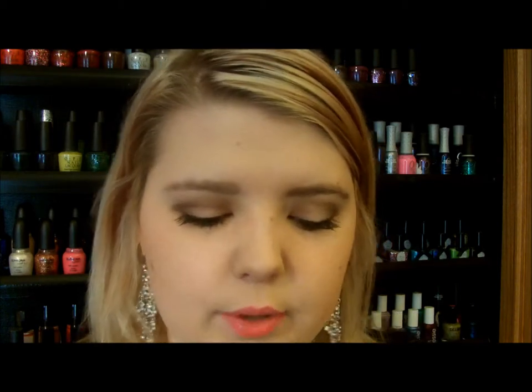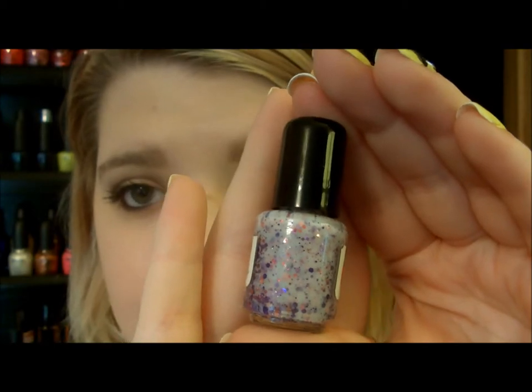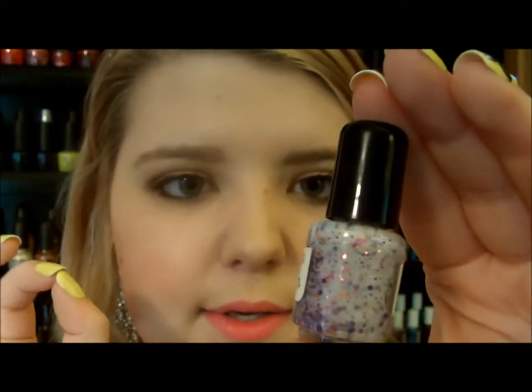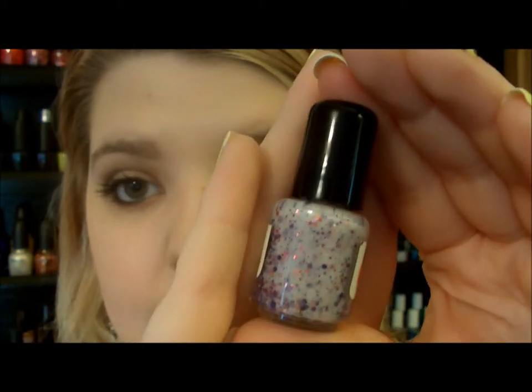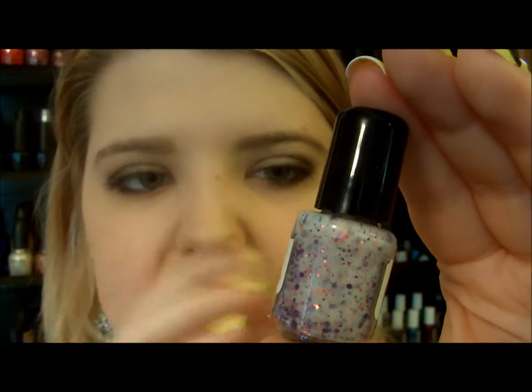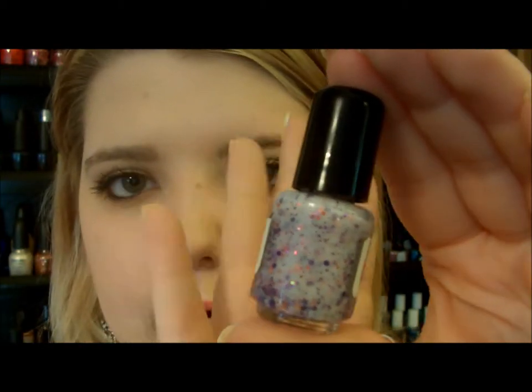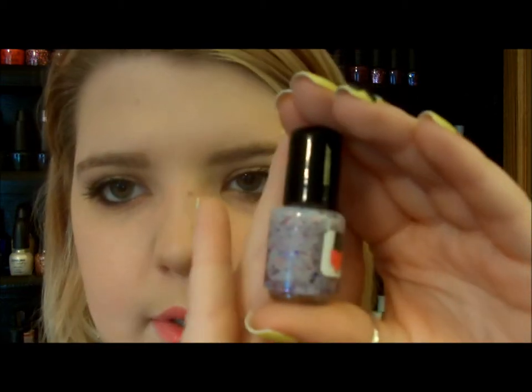The Berries and Cream one is super pretty as well. It's on a lilac base with the same types of hexagonal glitters — most of these are like medium sized. There's pink in here, a darker purple, and a lilac shade. The pink is a light pink — your generic pink, not hot pink or anything, just your normal light pink glitter. These are also very minuscule. I think they're hexagonal as well. This one's super unique as well.